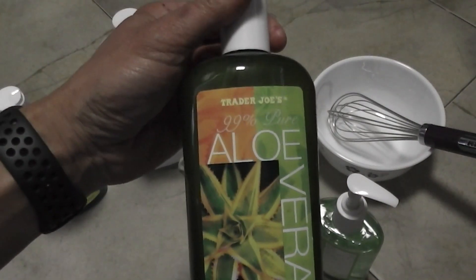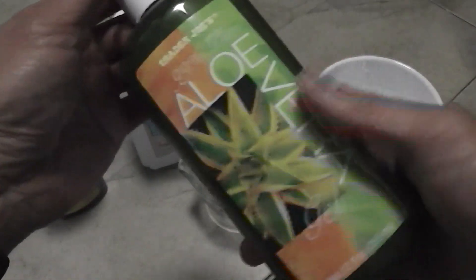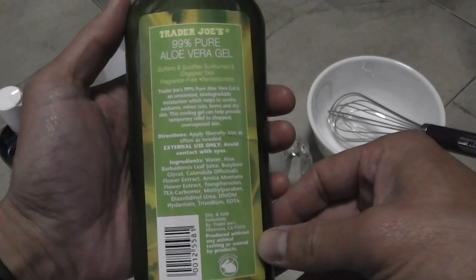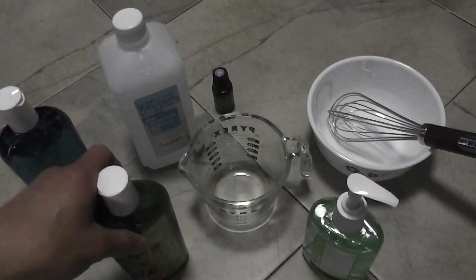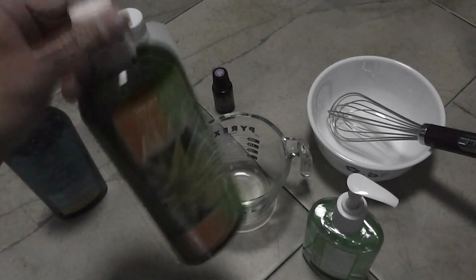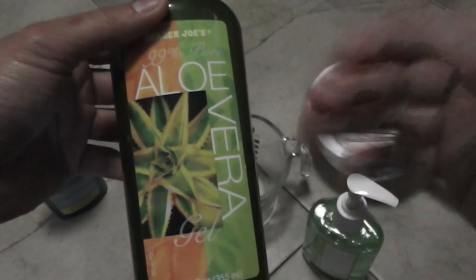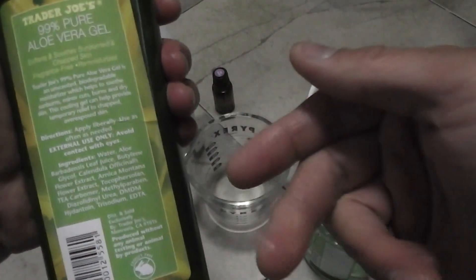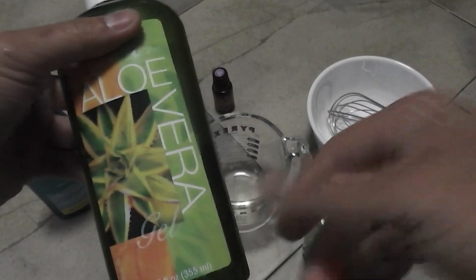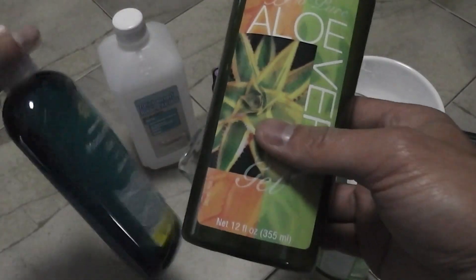And here is a Trader Joe's aloe vera, at 99%. If you don't know what the aloe vera plant looks like, I can show you that in a bit. If you can't find this in the store, you can actually go out and cut the plant and make aloe vera gel out of it too.